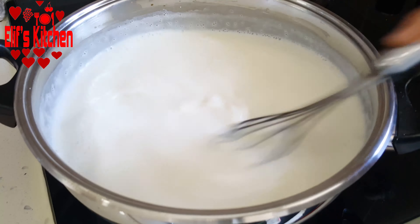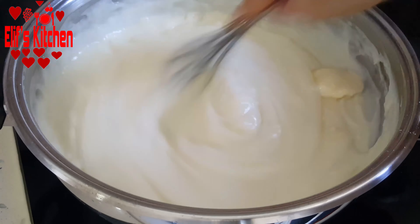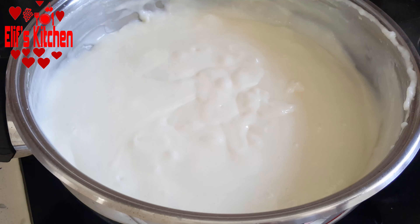After it starts to boil, I add a pack of vanilla and 1 tablespoon of butter or margarine. I boil for 2-3 more minutes, stirring occasionally, then take it from the stove.